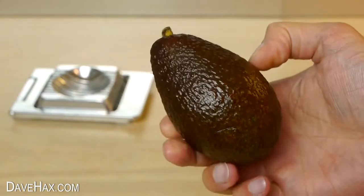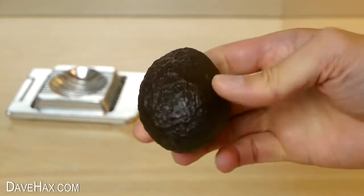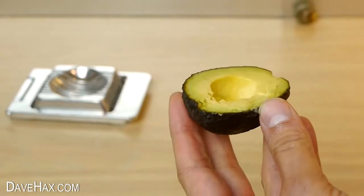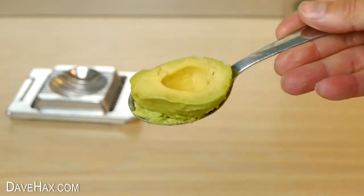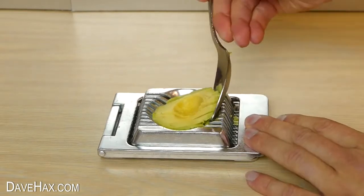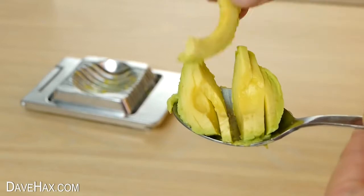You can also use it with an avocado. Normal avocados are obviously far too big to fit in, but I did find these small avocados fit okay. Carefully cut it in half and remove the stone. I used a spoon to remove it from the skin and place it on the slicer, and it's soft enough to slice really easily.